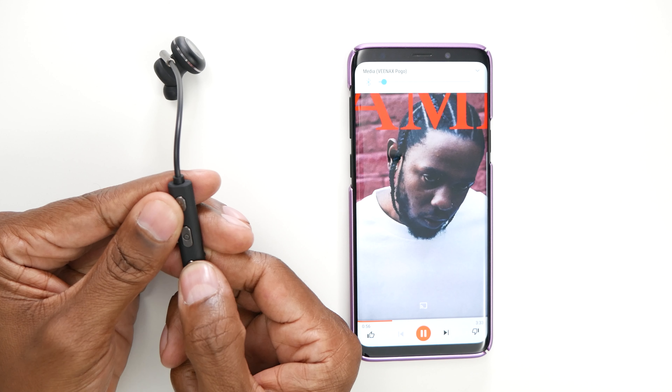The cool thing about these headphones is that you can connect them to two devices. The first thing you need to do is press and hold down the power button until it goes into Bluetooth mode, and wait until this light blinks red and blue. There's also a microphone in the back. From the first device, once you find Pogo, press on it and wait for it to connect. It's connected to my first device, but if you want to add a second one, go ahead and power down the first device, and then we can pair the second one.